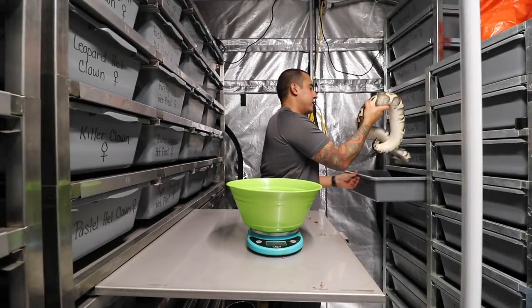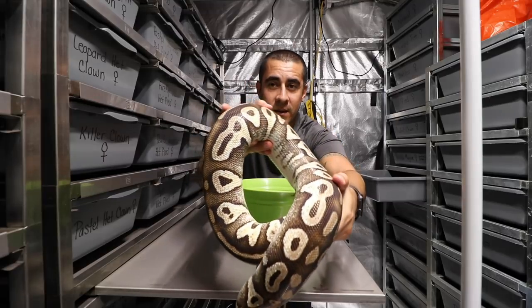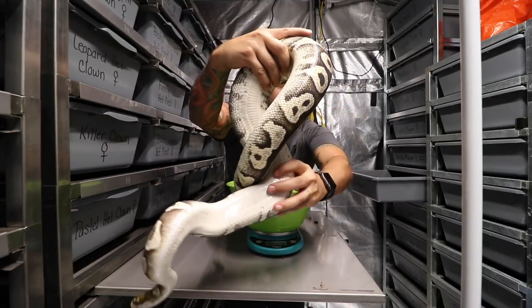This is the one I think is going to be $3,000. Right here we have another pastel Mojave, but look at the girth on this girl, man. Look at that.